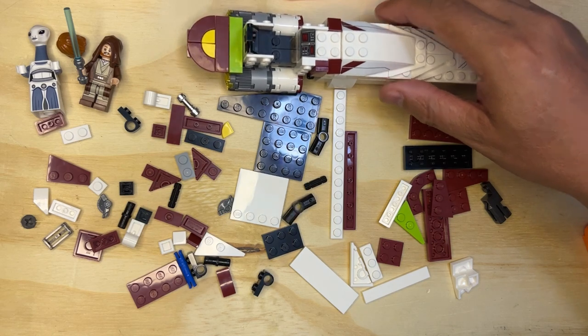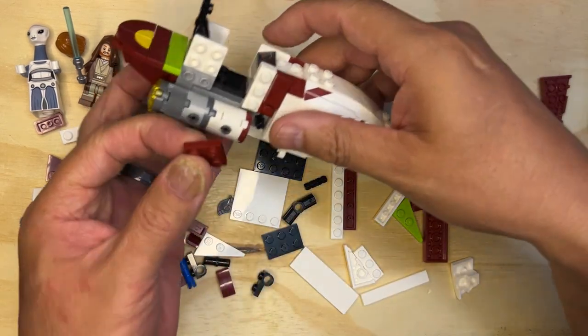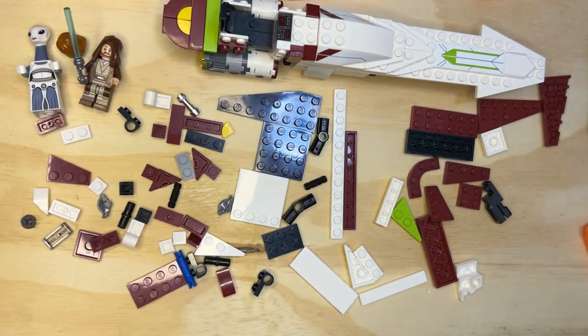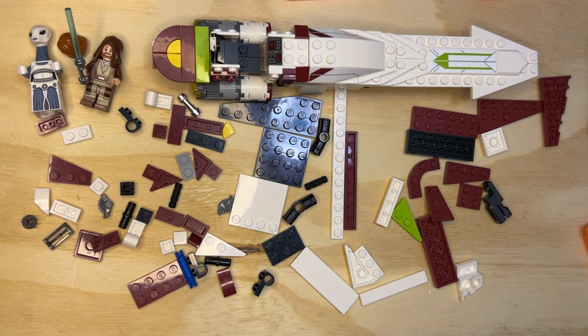Probably do the same thing on the other side, but right now we're doing this one. This little piece goes down here like that. I'm gonna build the next part of this in the next video, so like, subscribe and share. Thank you for watching!